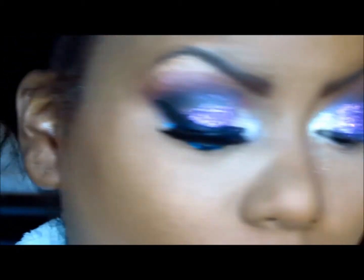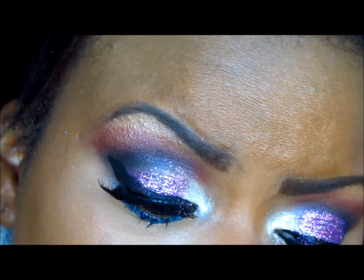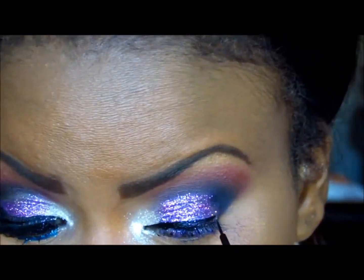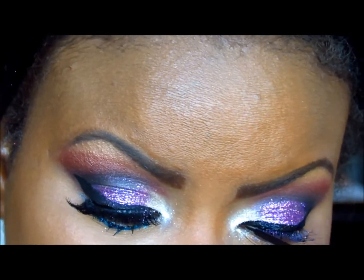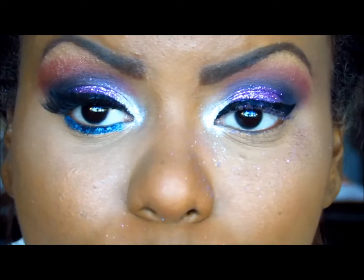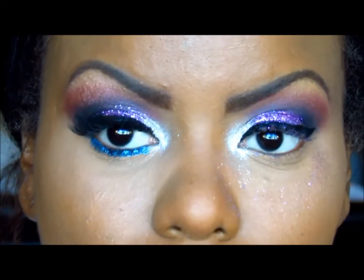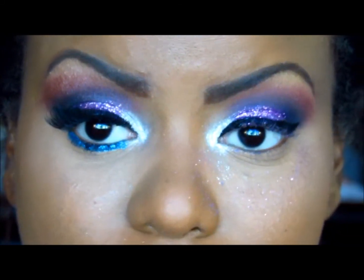Now I'm going to take my black eyeliner. Now we have a nice winged liner — a pretty thick line. Now we are going to take... this part is extremely tricky.